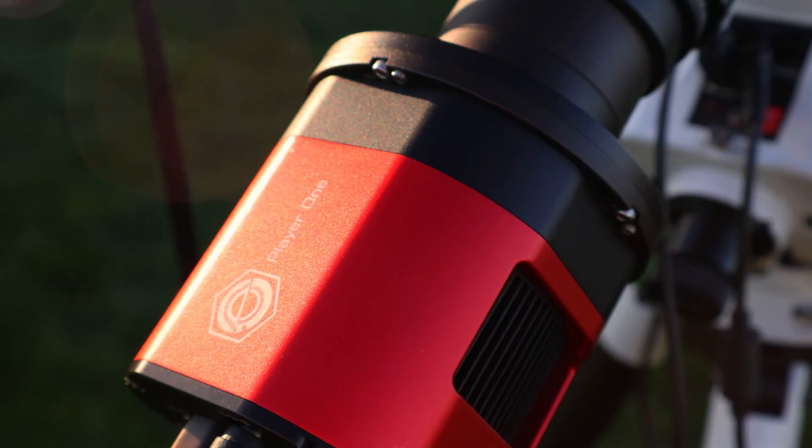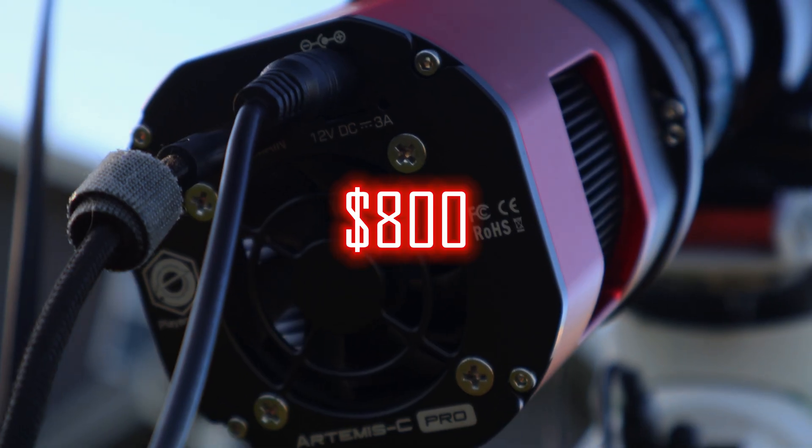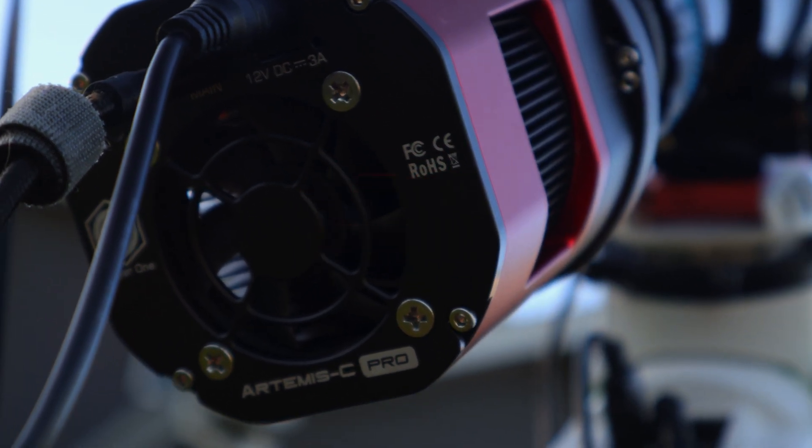You can never go wrong with the Player One Artemis C Pro — a camera that has performed amazingly since I got it in 2023. It features an IMX294 sensor, which is moderately wide with decent resolution, able to capture nebulae and galaxies in great detail without sacrificing field of view. The large enough sensor gives you the best of both worlds whether you have a small or big telescope. That camera retailed for about $800 US, which is a huge bang for your buck.